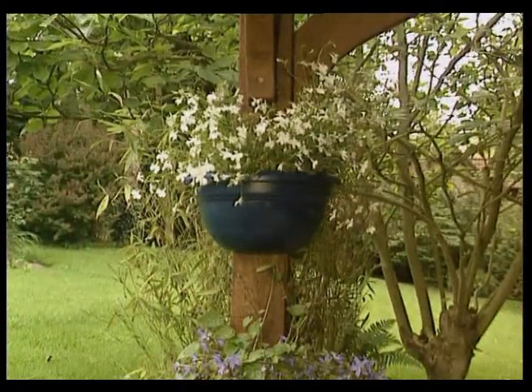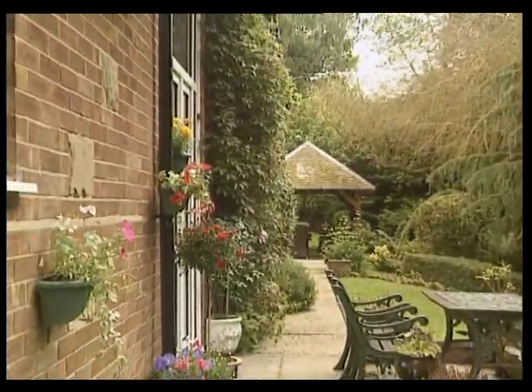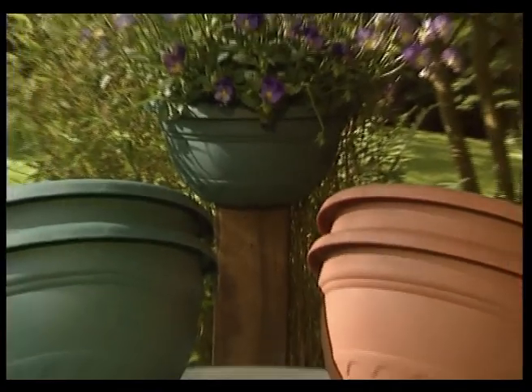So brighten up your outdoor space with the amazing Pipe and Post Planters from Neat Ideas. Take yours to the checkout now.